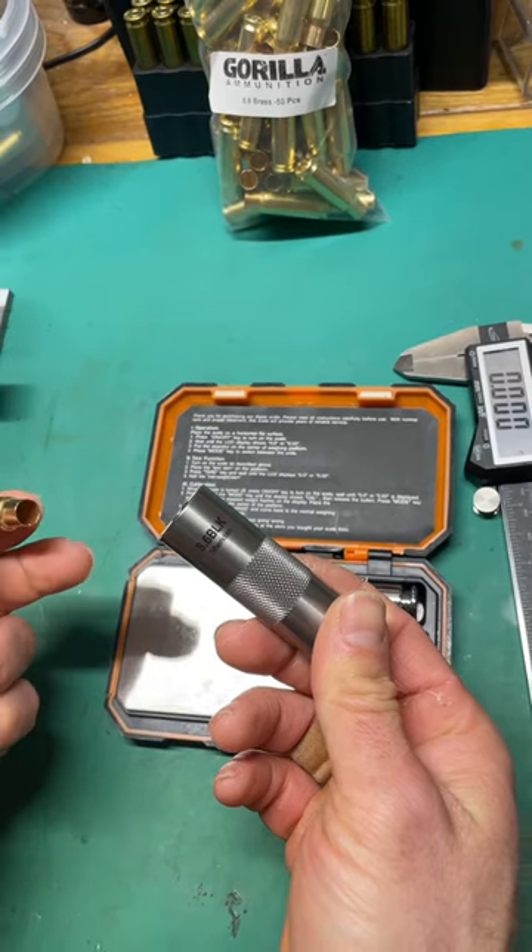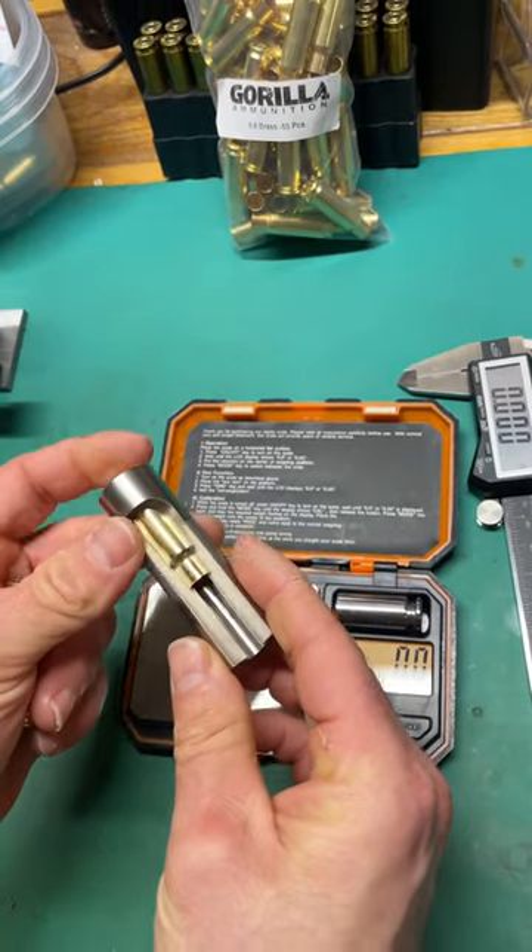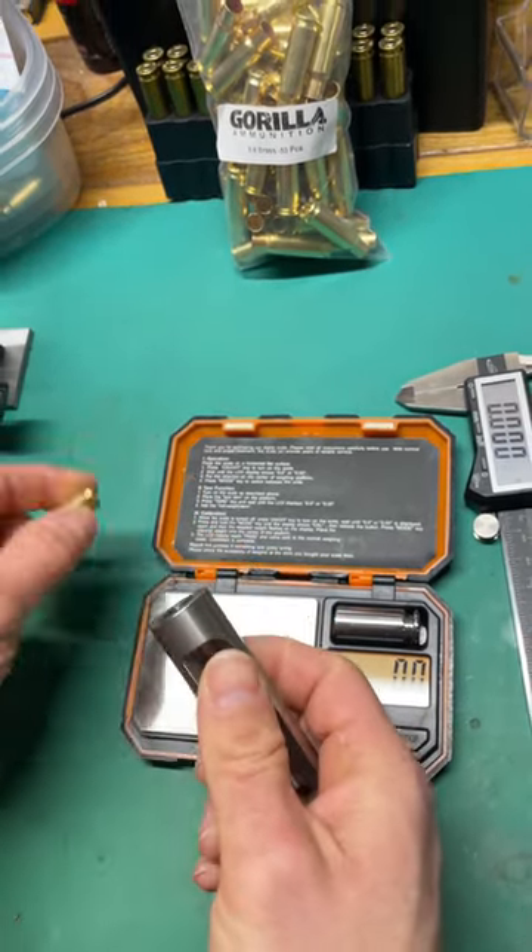We also want to check our case gauge here to make sure that those drop in there nice. That one does.